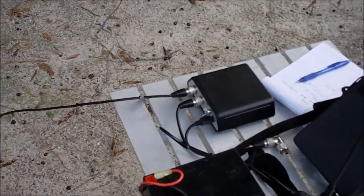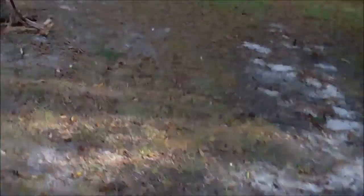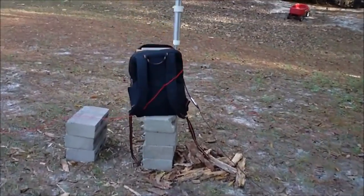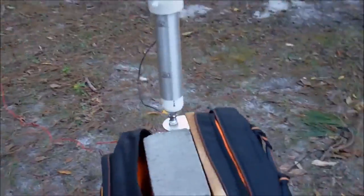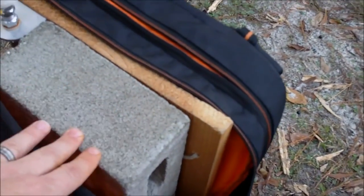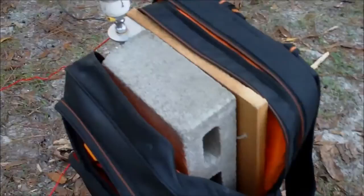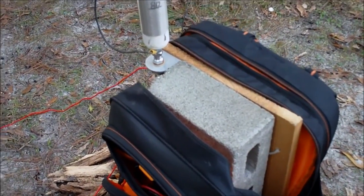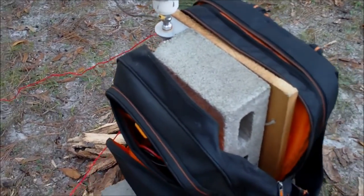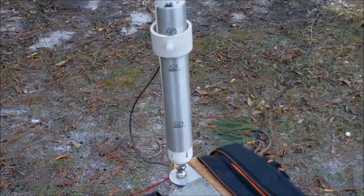Right now I have the autotuner running to my antenna in a backpack, and this is also the backpack I use for pedestrian mobile. Normally if the battery's in there it gives it plenty of weight to hold it upright, but without the battery I've got a concrete block in there to keep it up and keep the wind from blowing it down — there's a little breeze today.